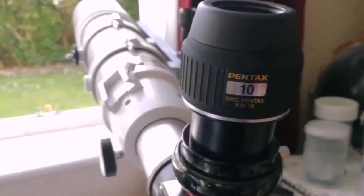This is the Pentax 10mm eyepiece. Let's see how the view looks like through this eyepiece.